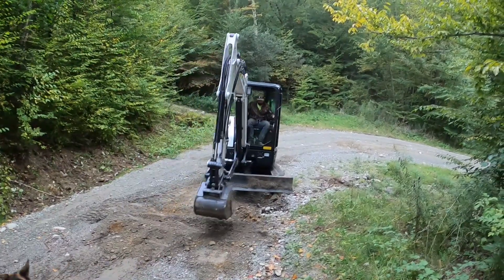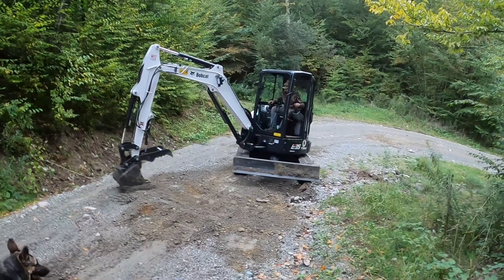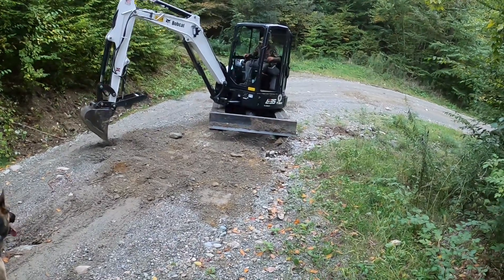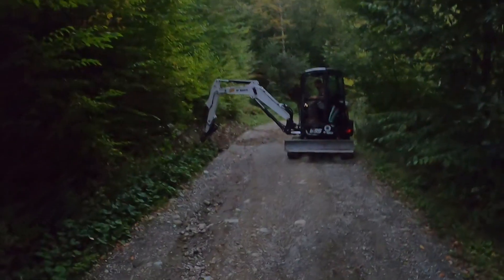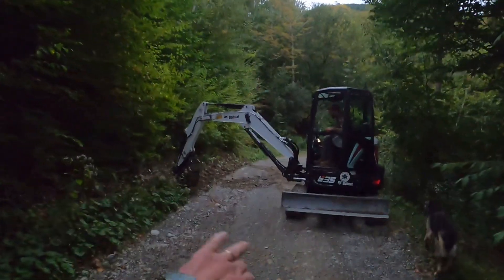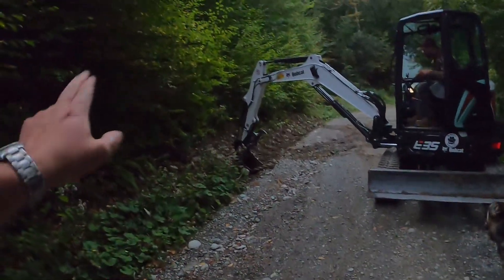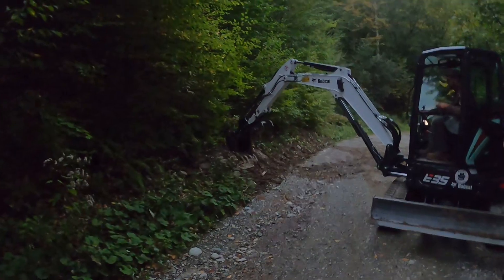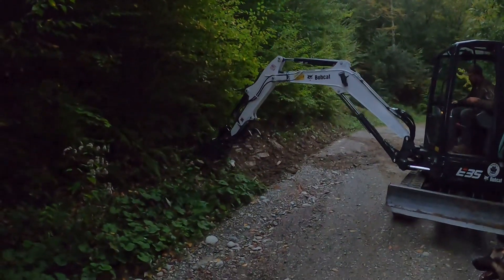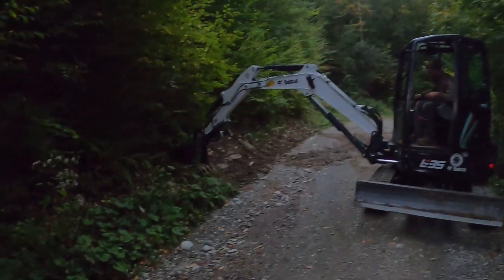Mini excavator — really handy machine. Someday I'd definitely like my own. It's getting dark but you can see we're digging this ditch, taking the bucket and just scooping it out, kind of using the back side of the bucket. Works pretty good. Looking good — this will be a big upgrade, that's for sure.